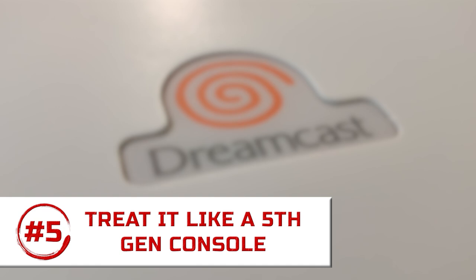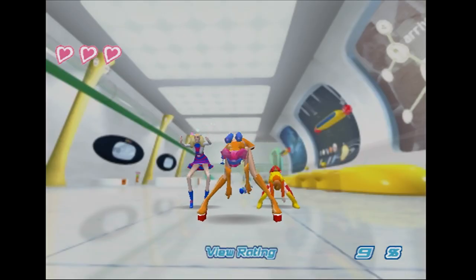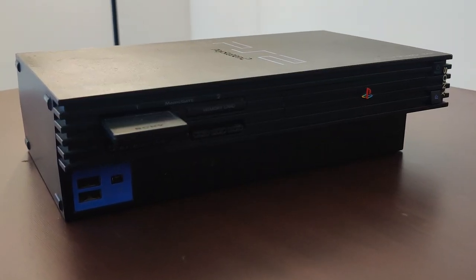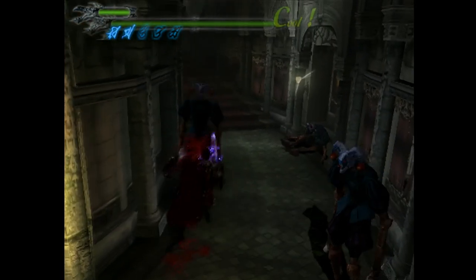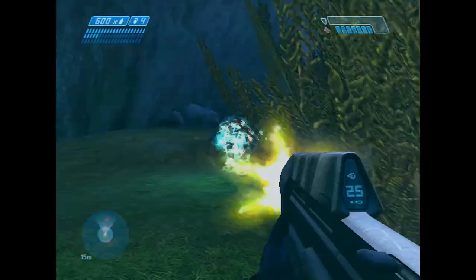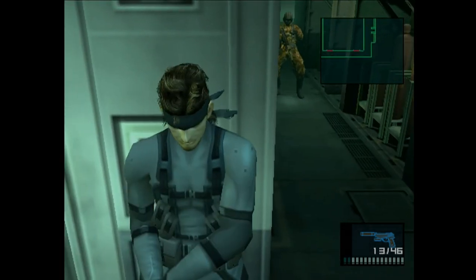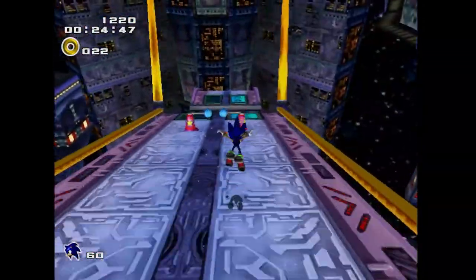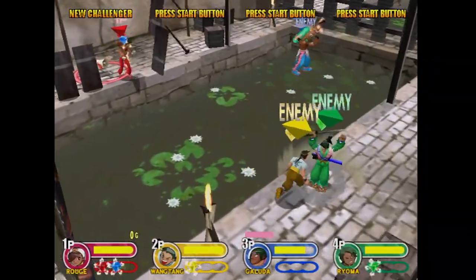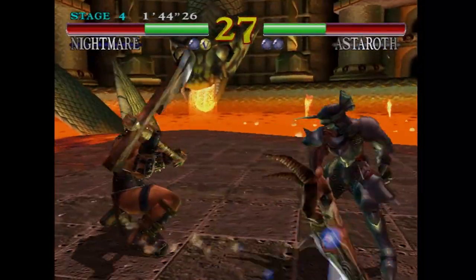The Dreamcast is technically part of the sixth generation of consoles — the generation with the PlayStation 2, Xbox, and GameCube — but it was discontinued before the Xbox and GameCube even came out; the PS2 killed it right out of the gate. So when looking for games, you can't expect things like Devil May Cry, Grand Theft Auto 3, or Halo. Those were genre-defining titles that came out after the Dreamcast had already bit the dust. Instead, treat the Dreamcast as the ultimate home for great fifth-generation games — character platformers and arcade ports from the late 90s. Games like Crazy Taxi, Sega Rally 2, the Sonic Adventure games, and Soul Calibur are all really great on the Dreamcast.